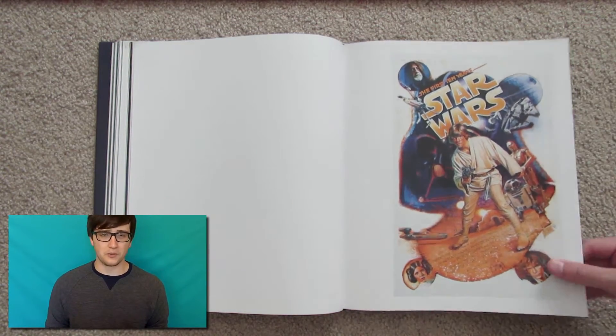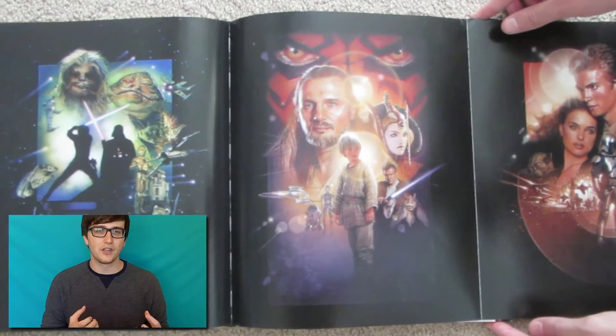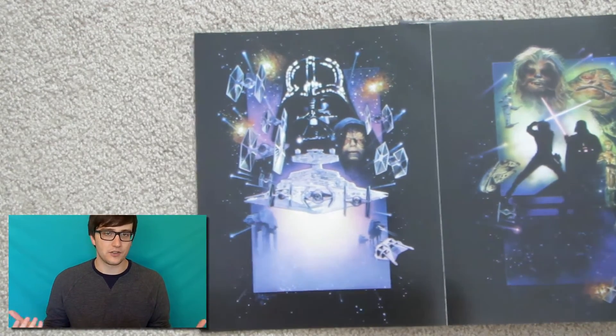I'm actually very interested in some of these posters because some have such far-out or interesting designs and compositions that I really want to learn more about how they were made and how those artistic decisions came about.